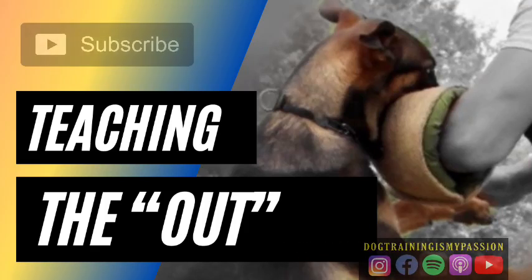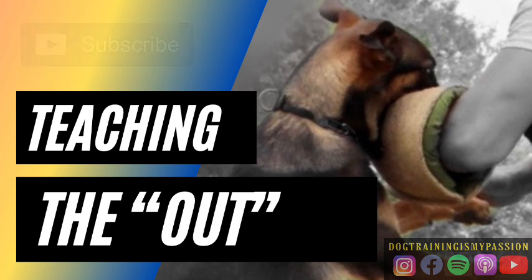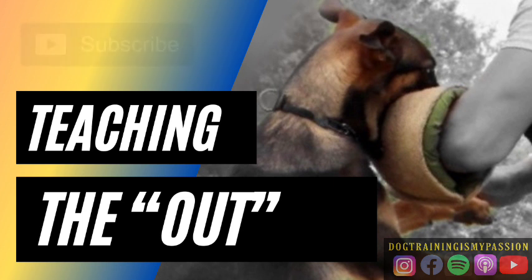Alright guys, welcome to another episode. Today I'm going to be talking about a very interesting topic in the area of protection training. This is something that I've been doing recently quite a bit with some clients, with some club members too, and with my dog.